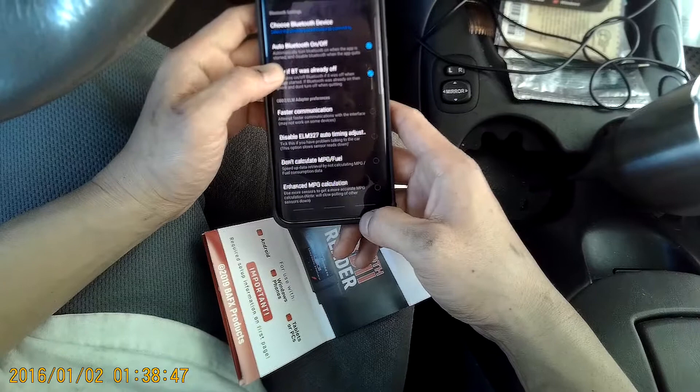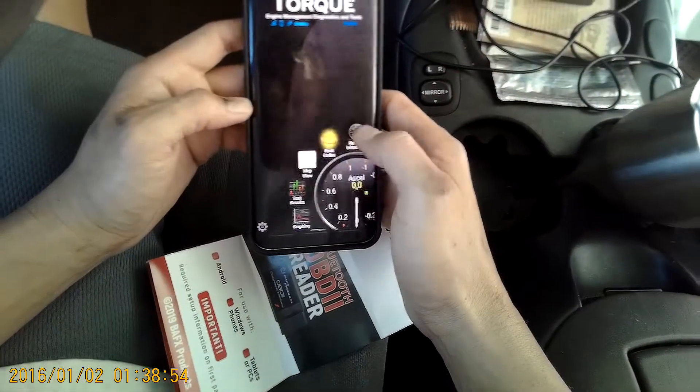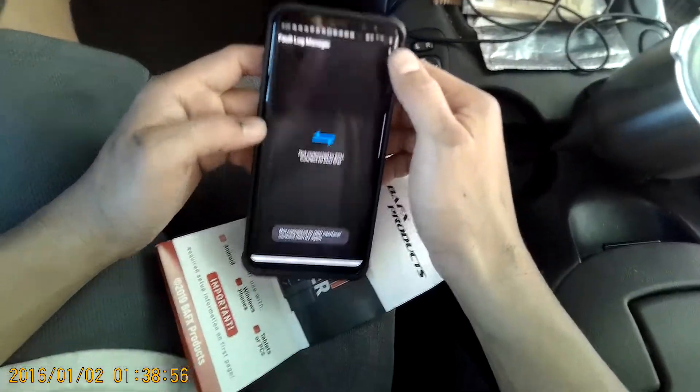Alright, cool. I think I'm good. Let's go back and check some codes. So I have a check engine light right there. I don't know what it is. I'm not connected.